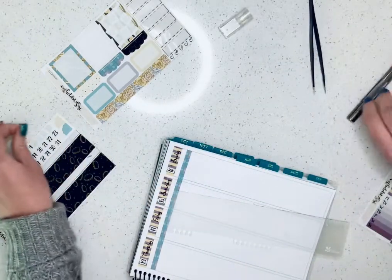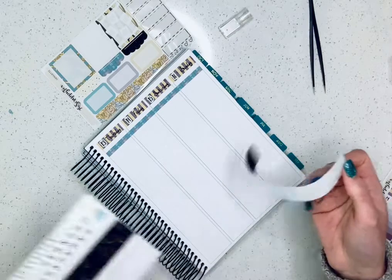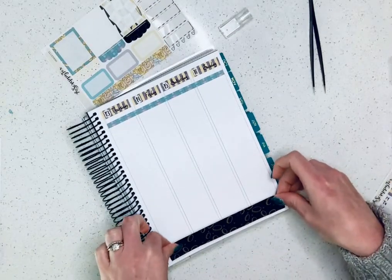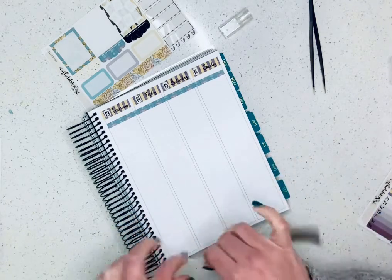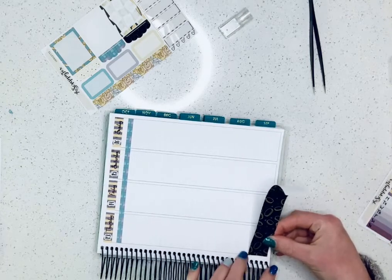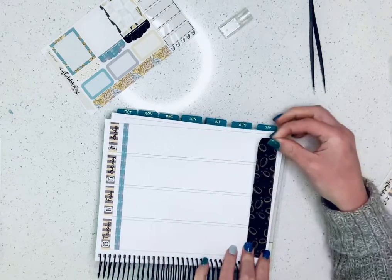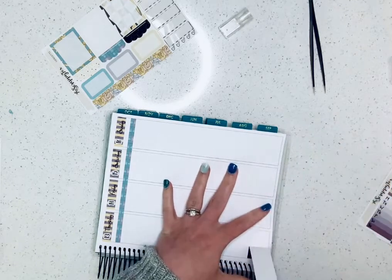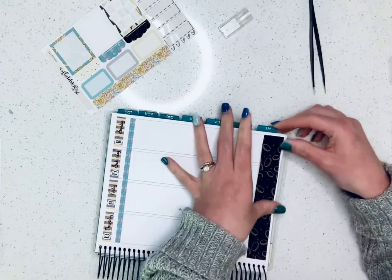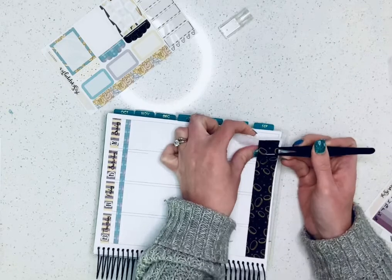I hadn't been doing the bottom washi the last few spreads, but that's just so cute, I can't not do it. It's going to be a little bit long, so I'll do it this way — the thin strips were a little bit long. I should have thought of that. I just don't think that way all the time. I really don't want it to be crooked. I should have laid it down the way I was thinking.